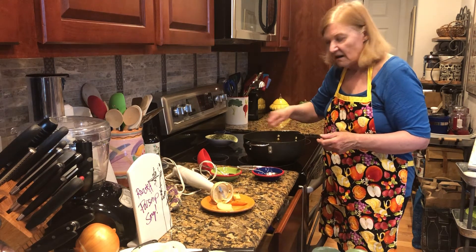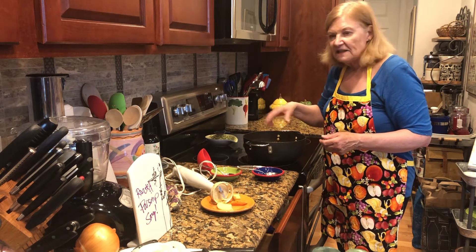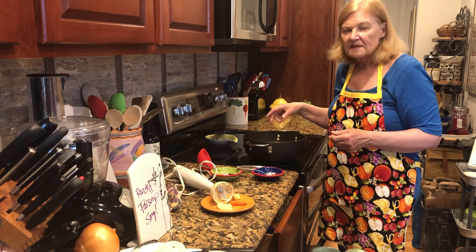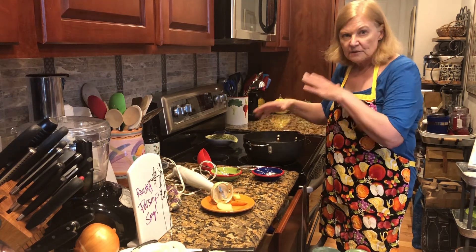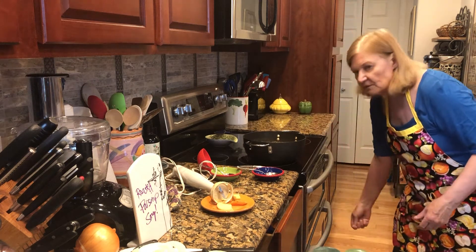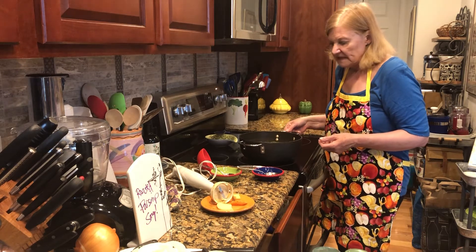When that was all sauteed for about 10 minutes or less, I added the chicken broth and the wine and got it all ready to boil so that it was ready to grab those roasted vegetables out and throw them in the pot. Then it only had to simmer for about 15 minutes.